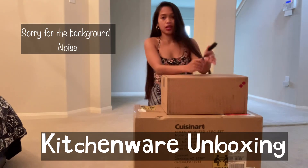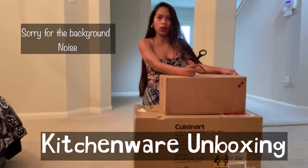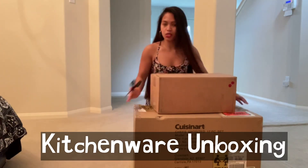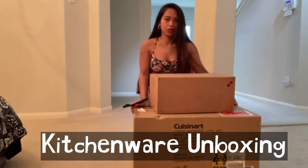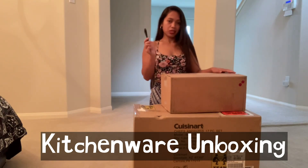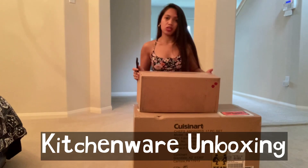So, dito lang siya, guys, na may ano-wan sa door. But this one was so big — you need two people. So, dito na — we will see if maganda ba siya.